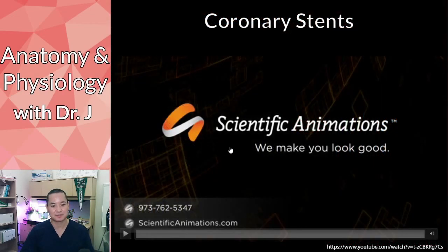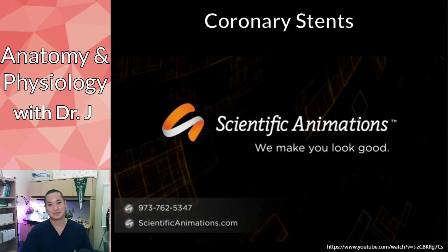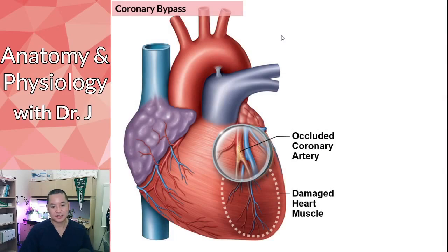What happens if the balloon pops? You don't want the balloon to pop — I'd have to look up exactly what fluid they use now. They're also always trying to improve mesh materials for compatibility with surrounding tissues, and whether the stent will be prone to developing plaques around it. That's where they're always trying to make advancements in medical instruments.